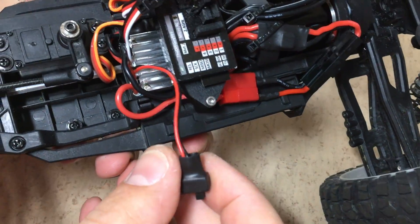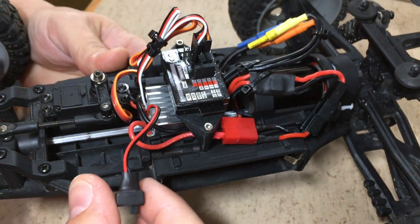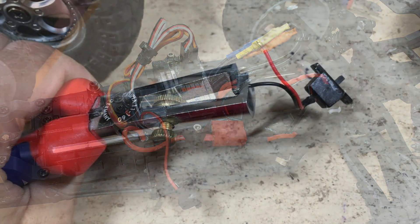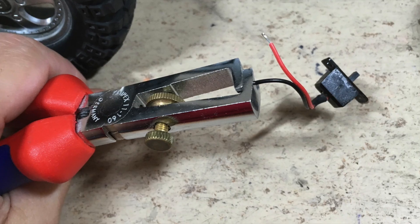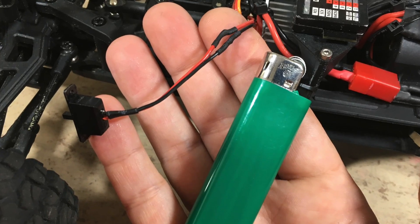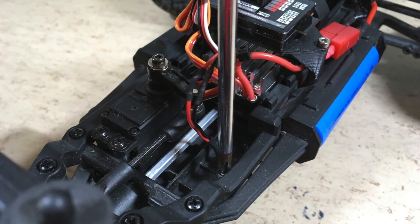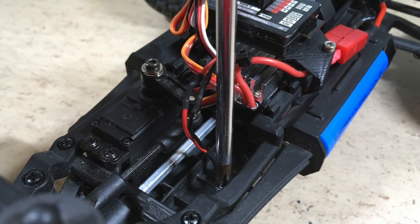The servo and the ESC wiring is now organized with zip ties. The next step is to connect the original power switch with the ESC. The wire ends are stripped and tinned. The solder joints are protected with shrink tube.